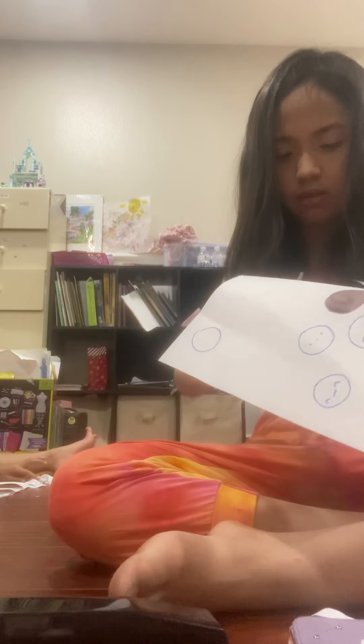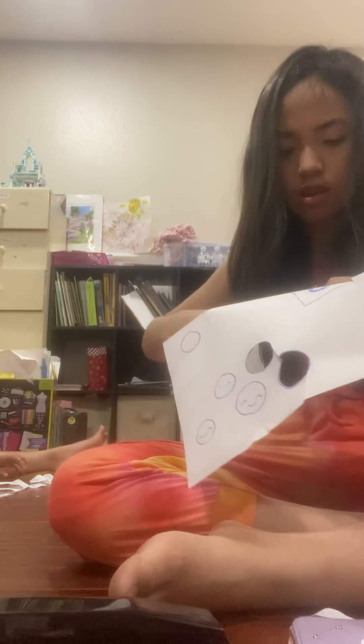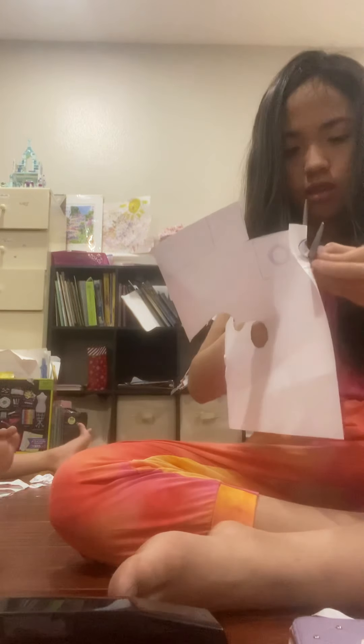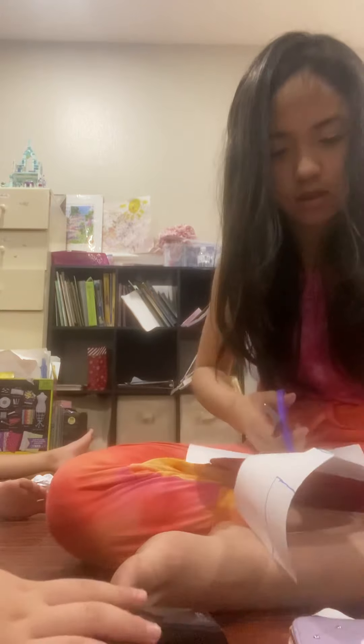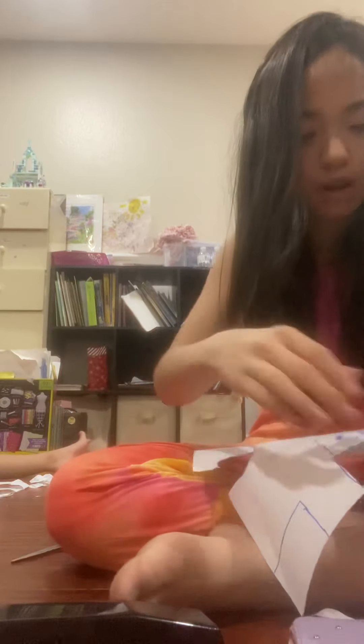Look, I put faces and stickers on mine, except for one. So now I'm going to put a face — I'm going to put this one on it. First I should cut it out.